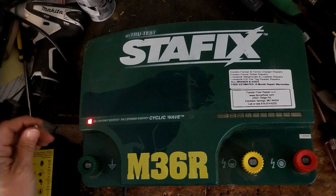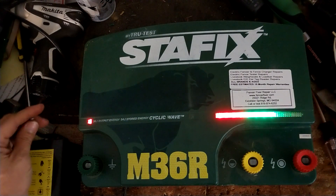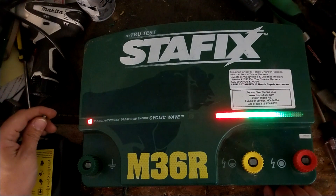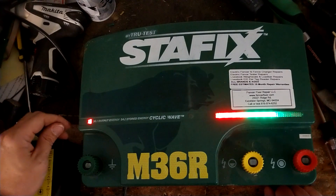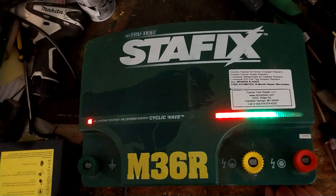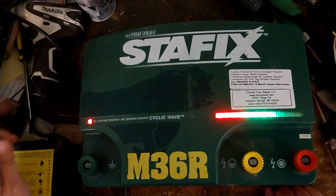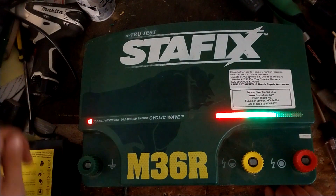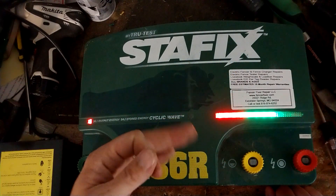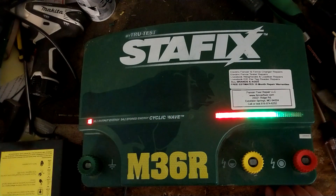They're fixable. They're not the cheapest to buy — here in the United States, these sell for about $1,400, give or take $50. Whether it's the StayFix M36R or the SpeedRite 36,000R, they're about $1,300 to $1,400 — easily over $1,000. But you're paying for the power, and the name a little bit, and the capabilities — the remote control technology and what this can do. So you pay for some other stuff besides just the power, but this packs quite a punch.